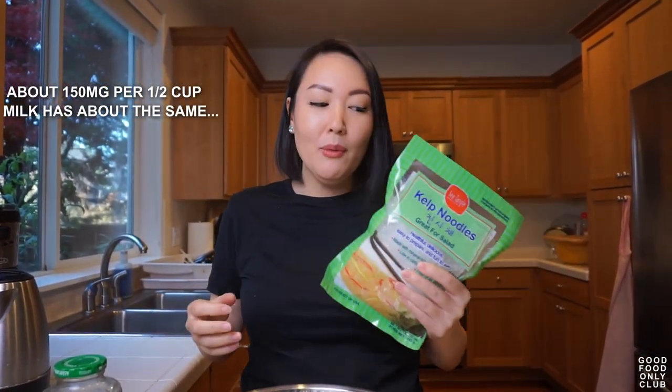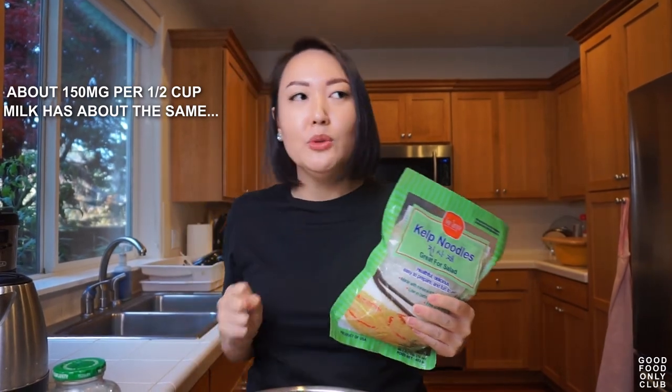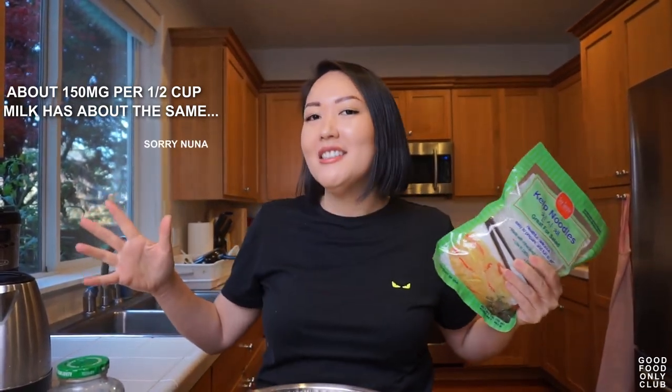I know there's a lot of calcium. I think there's way more calcium in this much kelp noodles than this much milk — really good stuff. And also iodine. I'm pretty sure it's a very high source of iodine.